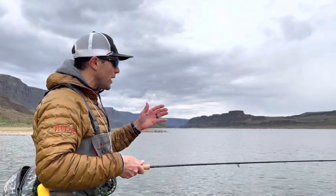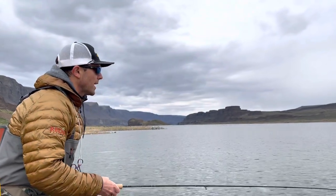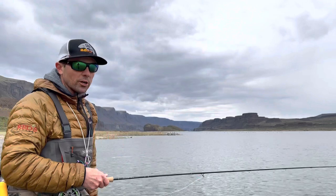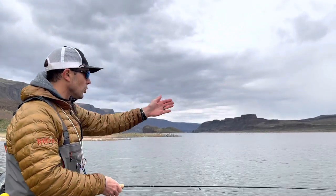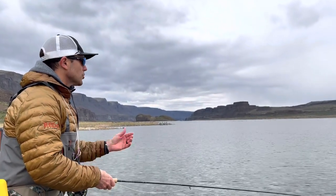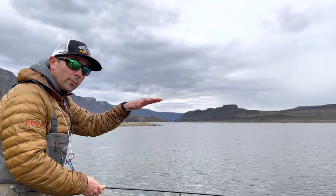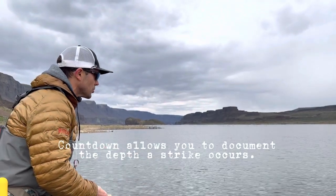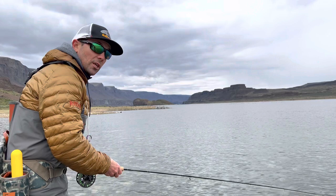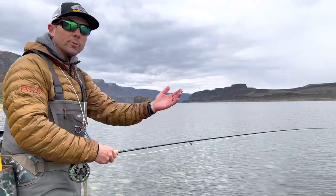Leech fishing is a lot of fun because you get to play the role of the critter — you get to swim fast or slow and figure out what's working. When I get to a shoal like this I'll cast out and use a countdown method. I'll say one trout, two trout, three trout, four trout — maybe start with a five trout sink — and that helps me track how much I'm sinking. Then I'll start my strip retrieve: strip, strip, pause, just keeping a little tension.